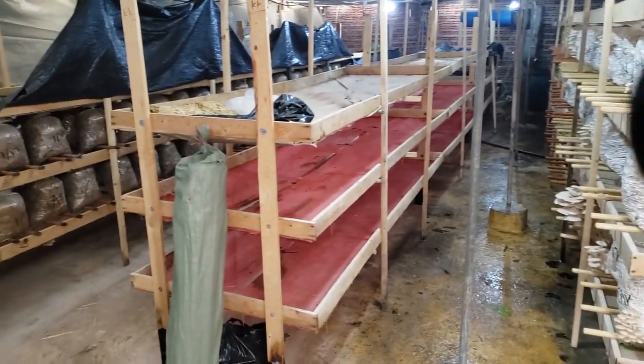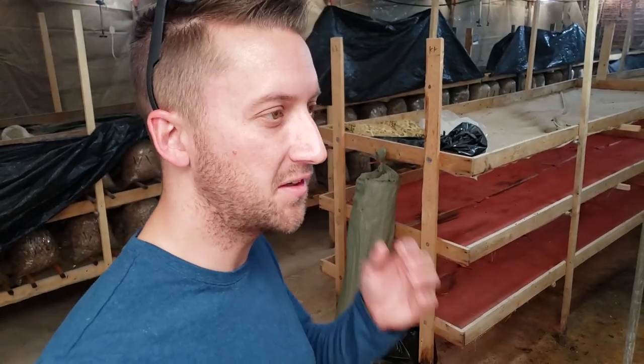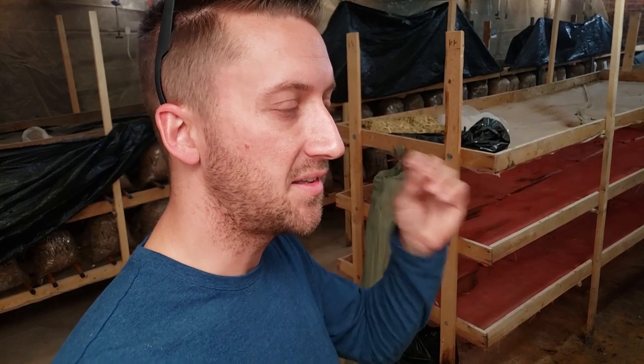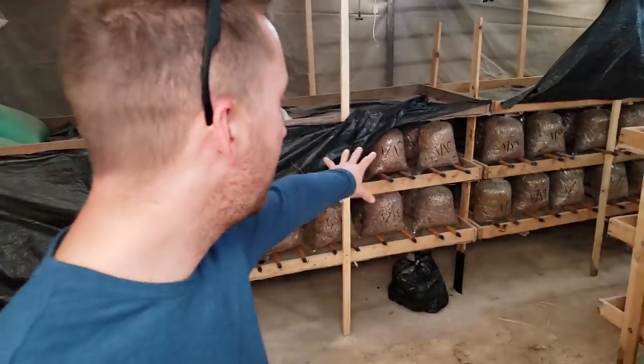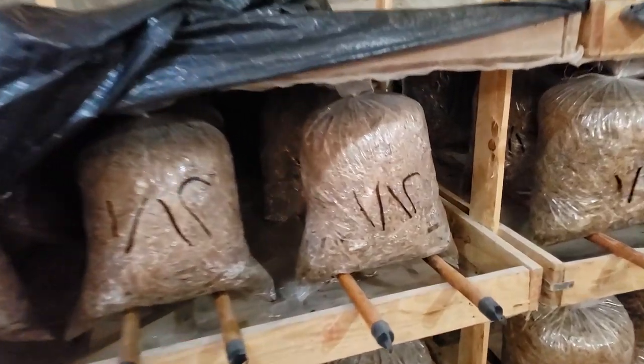This farm is very closed-loop — they're trying to farm off of what they're producing. One of the things they use is their own silk farm waste. They'll take the berries that they feed the silkworms, grind down the stems, and that's what they use as substrate. If that's not available, they'll use straw — right now they're using rice straw.